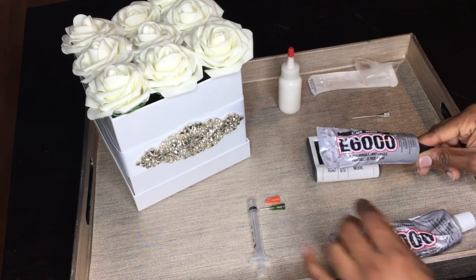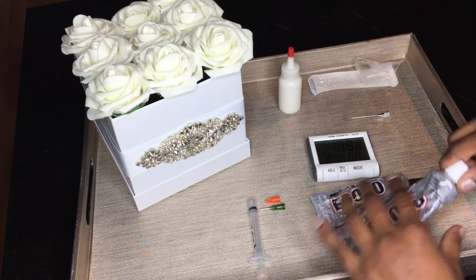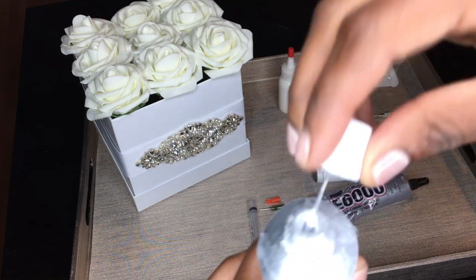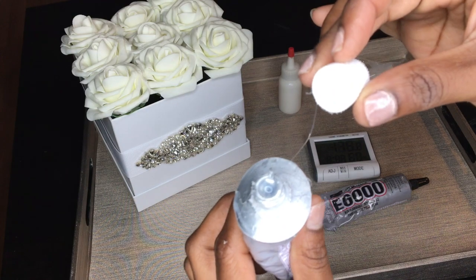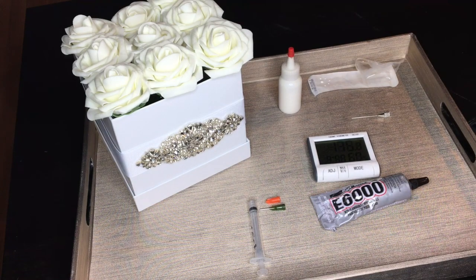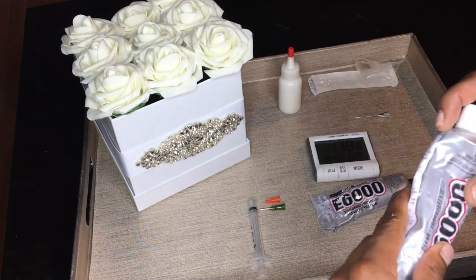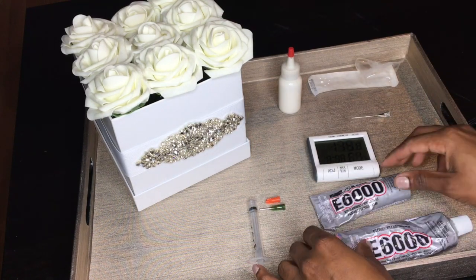I also like E6000 because it comes in different colors — clear, black, and white. Its consistency is on the thicker side, and if you don't know how to use it, flyaways or strings will appear. You have to learn how to use it to prevent those strings from getting all over your outfit or shoe.